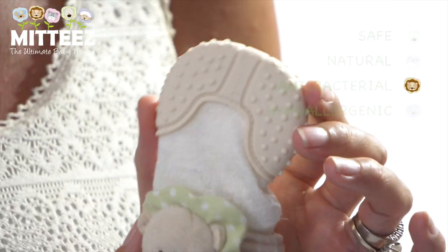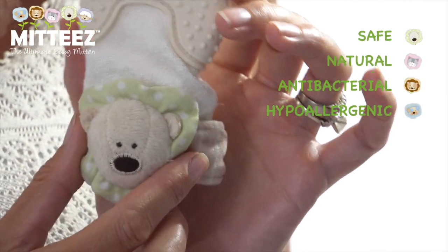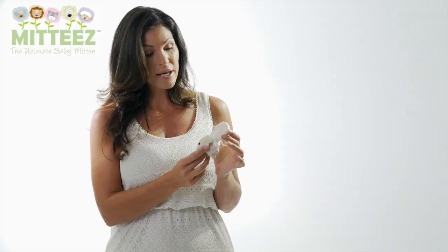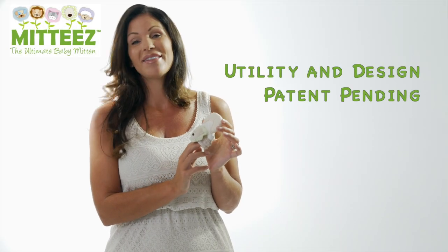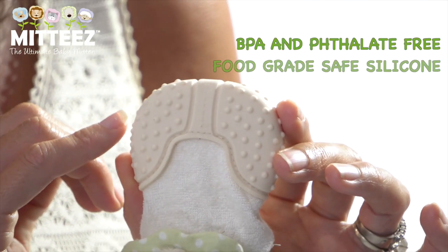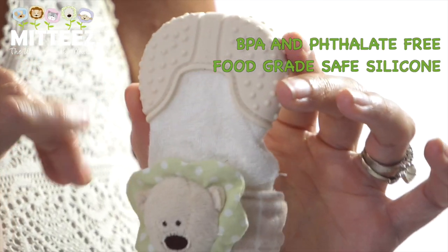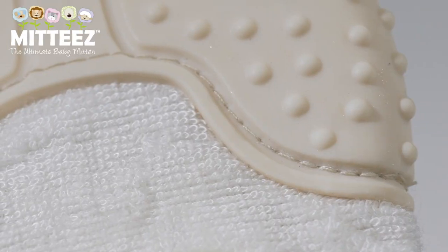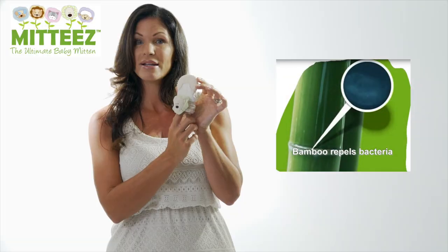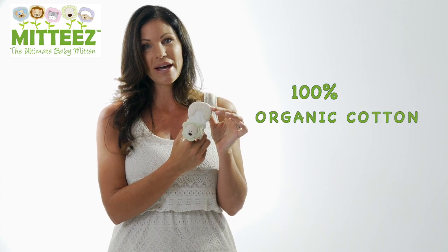As a mother of four babies, it was important for me to invent a product that was safe and natural, using the best fabrics and materials in the industry. This is why I created the teething mitten with a BPA-safe, phthalate-free, food grade silicone teething mitten, which is stitched onto a bamboo terry cloth mitten, and the liner is 100% organic cotton.